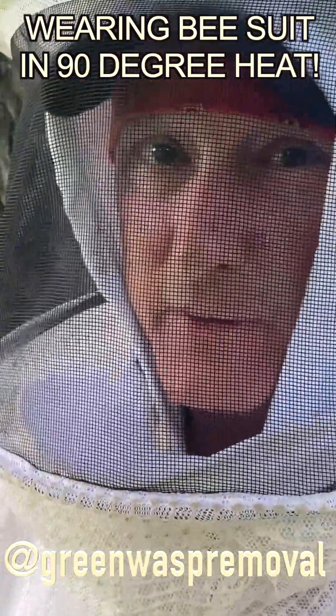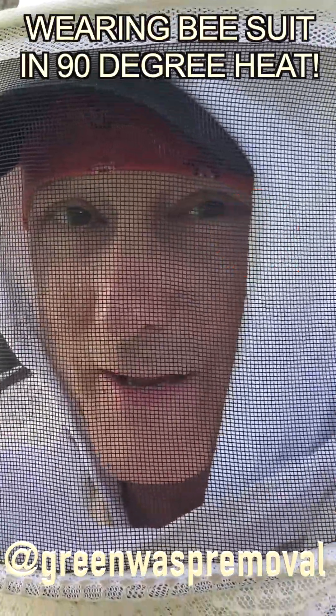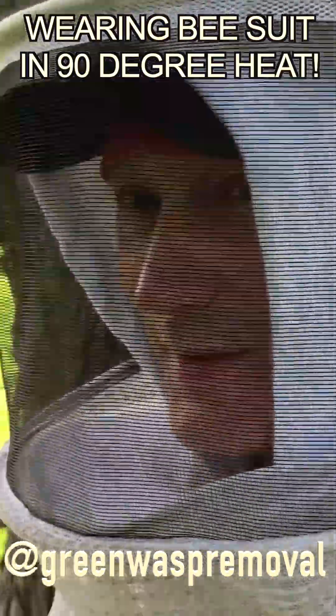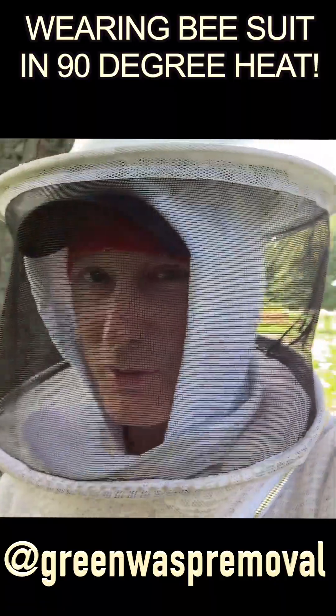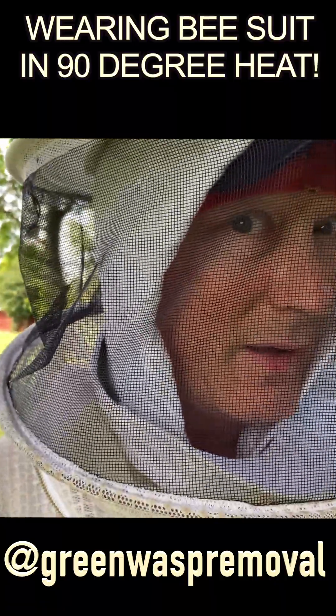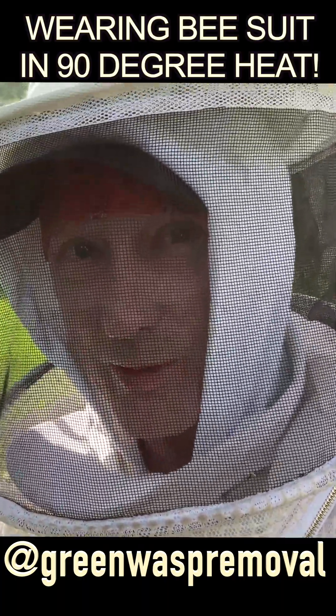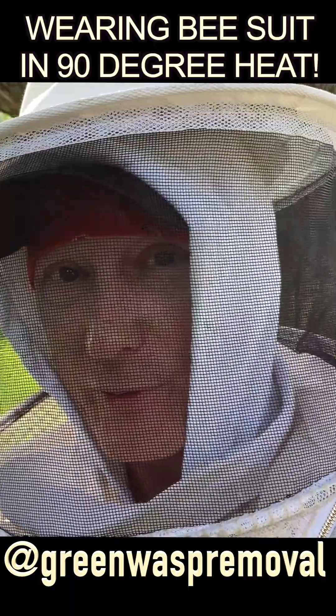I'm probably 15 feet from the nest and they're still determined to get to my face and sting me. Just stand by and let them calm down, but they will do their best to get through this suit. Make sure you don't ever try this without full suit protection.